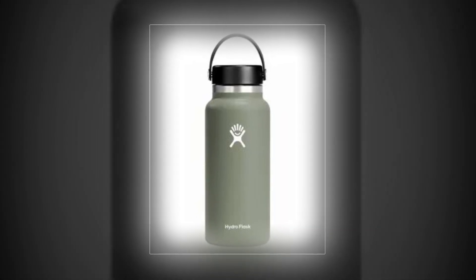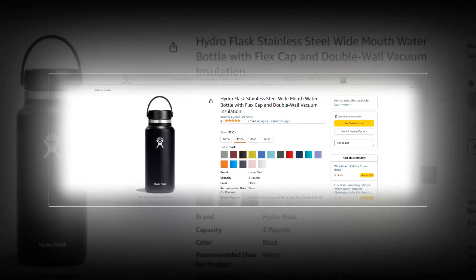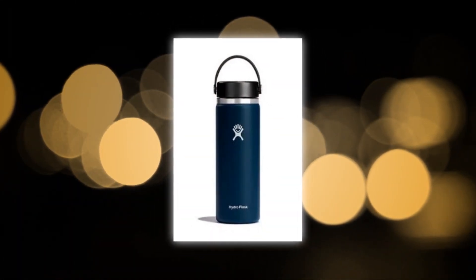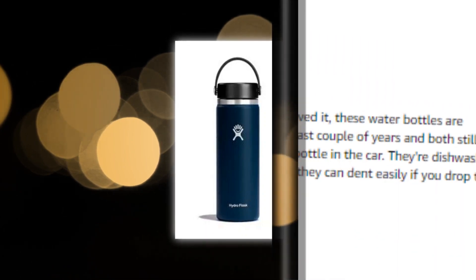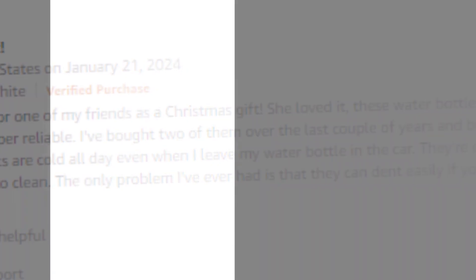Hi, welcome to our YouTube channel. Today we will discuss the best wide mouth water bottle from Amazon. Let's find out together about the best HydroFlask stainless steel wide mouth water bottle with flex cap and double wall vacuum insulation on Amazon. The link to the product is given in the description if you want to check it out.